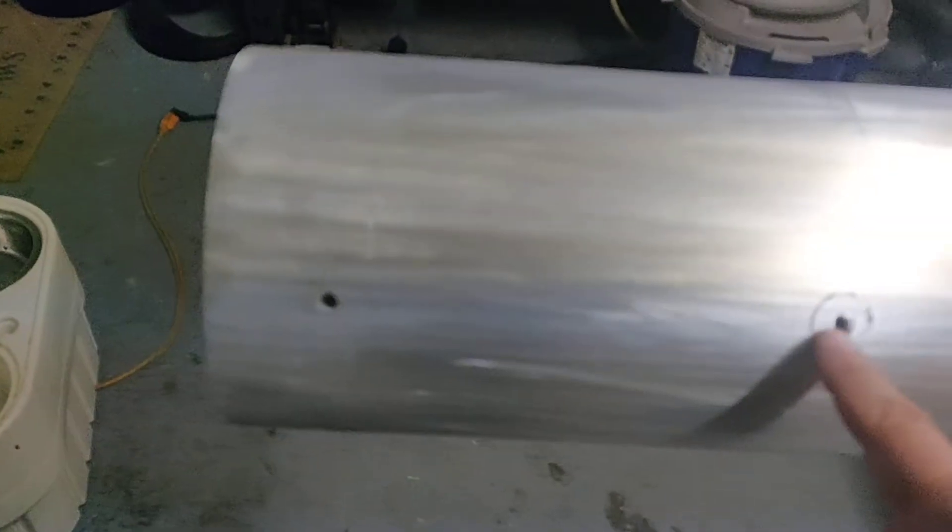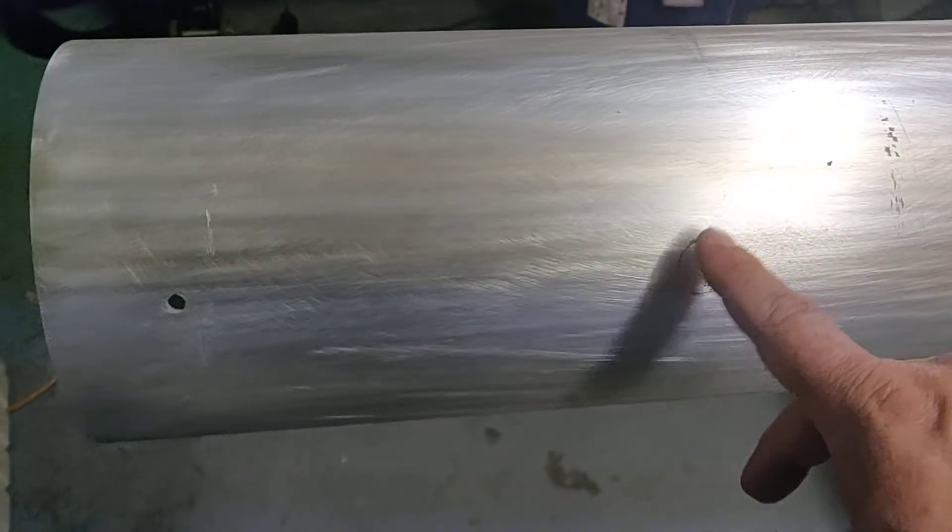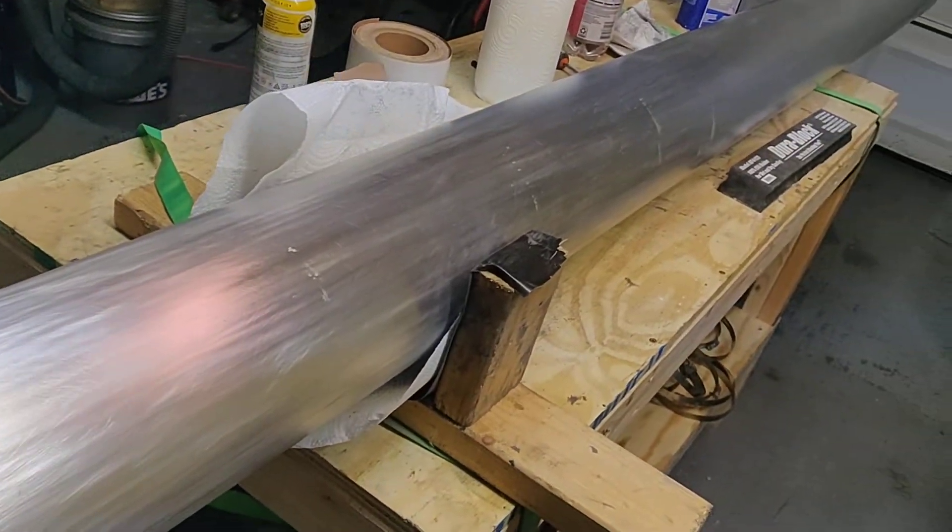This right here would be the tip — this is where they had the tie-down. So that end would be the root, and this would be the tip.